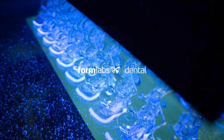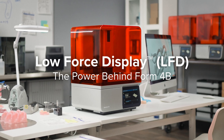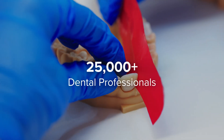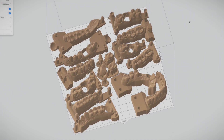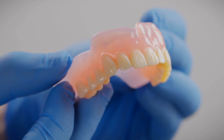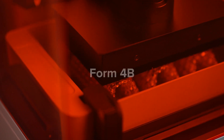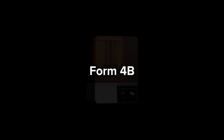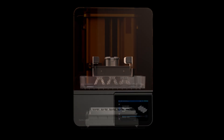Introducing our low force display print engine, the power behind Form 4B. Since 2011, over 25,000 dental professionals have relied on Formlabs SLA 3D printers to produce over 15 million dental parts. Now we're pushing the boundaries of industry standards even further with Form 4B, for a perfect balance of speed and accuracy that's unmatched by any other technology on the market today.